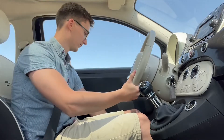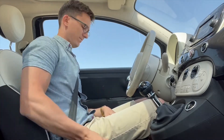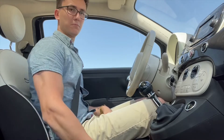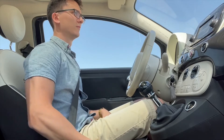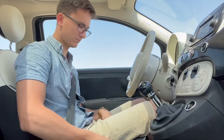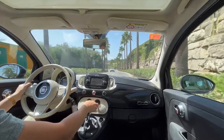Another thing about the seat is, instead of raising or lowering, the chair tilts — instead of going down, it just tilts your bum lower and your knees higher, which I don't really understand. I think it's probably just cheaper to make. For an expensive car, they've cut a lot of corners.